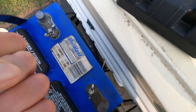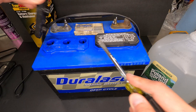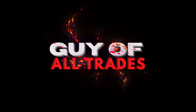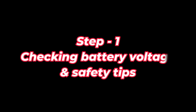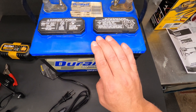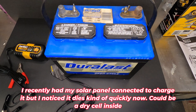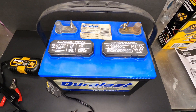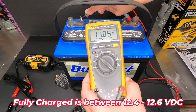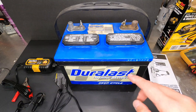Hey guys, Dennis back with a brand new video. Today I'm going to show you how to charge a lead-acid battery. This battery is from my camper — I left it out last winter and it was almost completely drained. We're going to check it first with a meter so I can show you what the voltage is, and then we'll get the charger hooked up. We're reading about 11.84 volts.